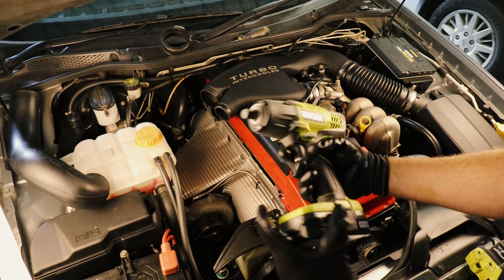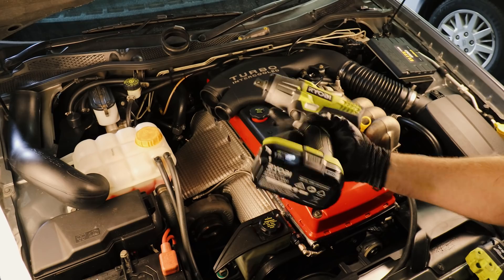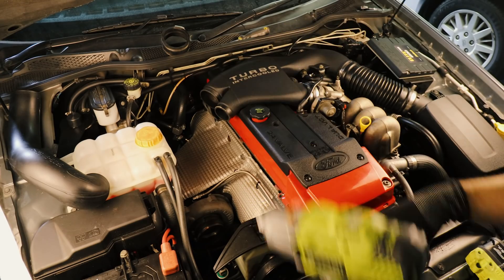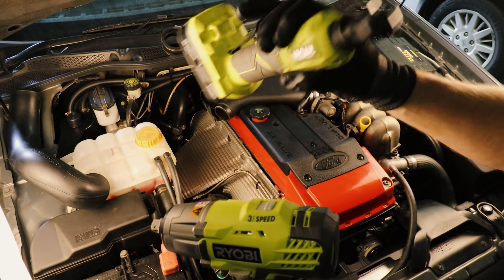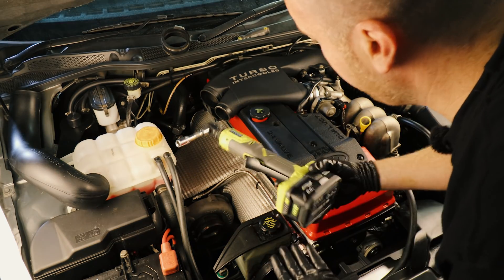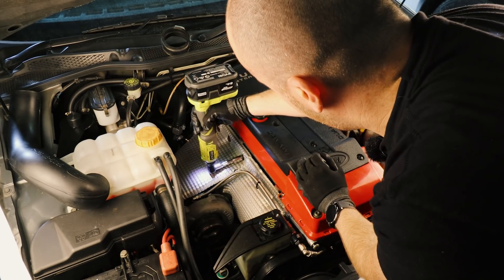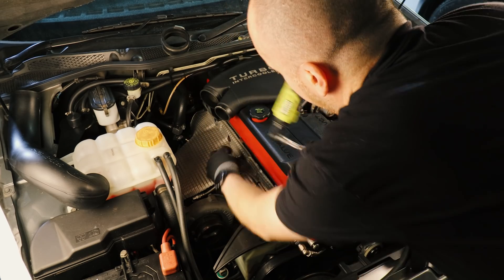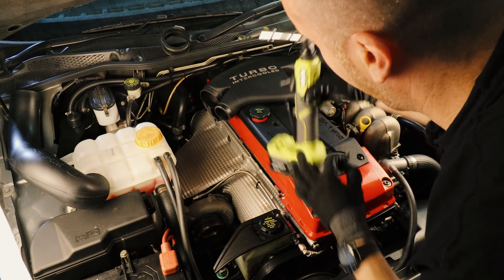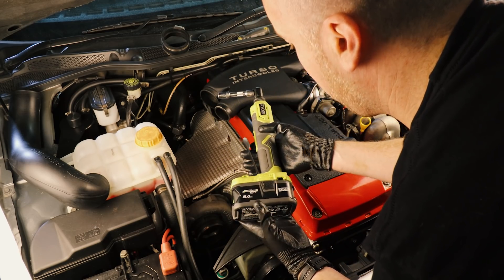I'd like to introduce some new weapons in the Motoring Box arsenal. I've always avoided electric tools, but I've heard some really awesome things about Ryobi products, so I went out to Bunnings and bought this impact wrench and a ratchet wrench as well. The ratchet wrench in particular is really handy for getting into some really tight little spots. For example, on one of the exhaust manifold bolts here, we can just whack this thing on and get it straight out. This thing is going to save me a lot of time in the garage. For the price, I don't think you can really beat it.